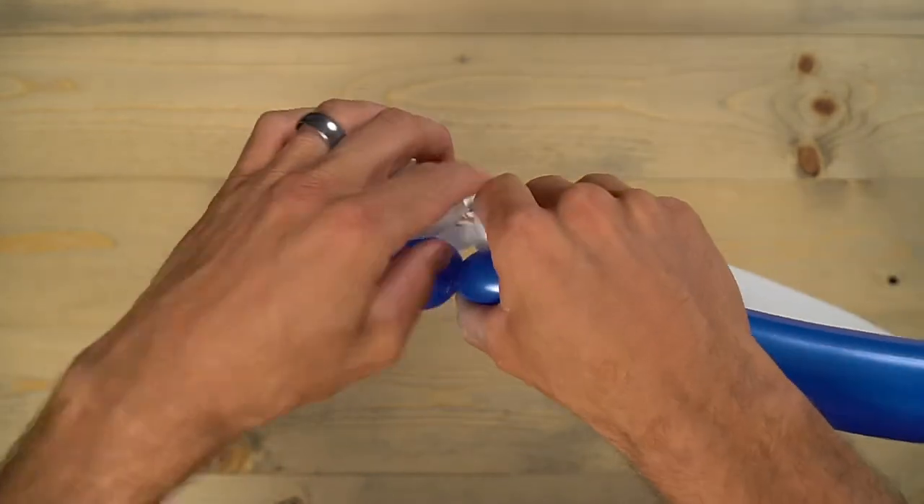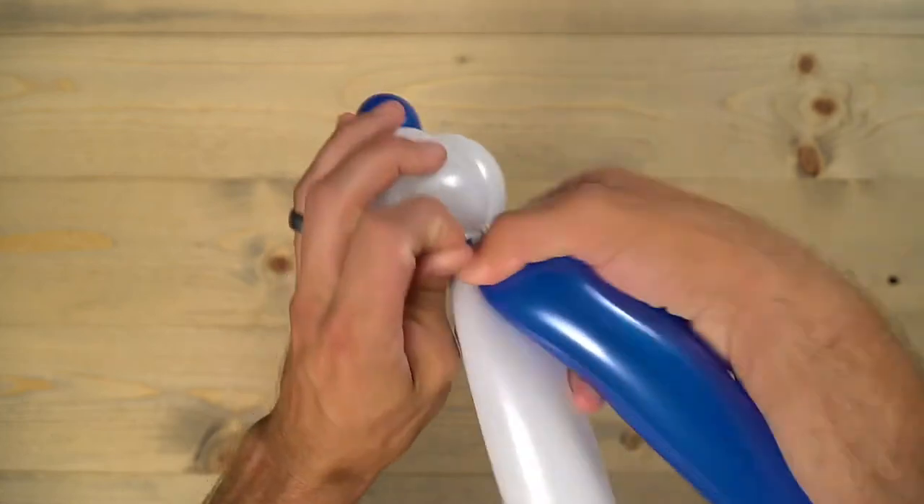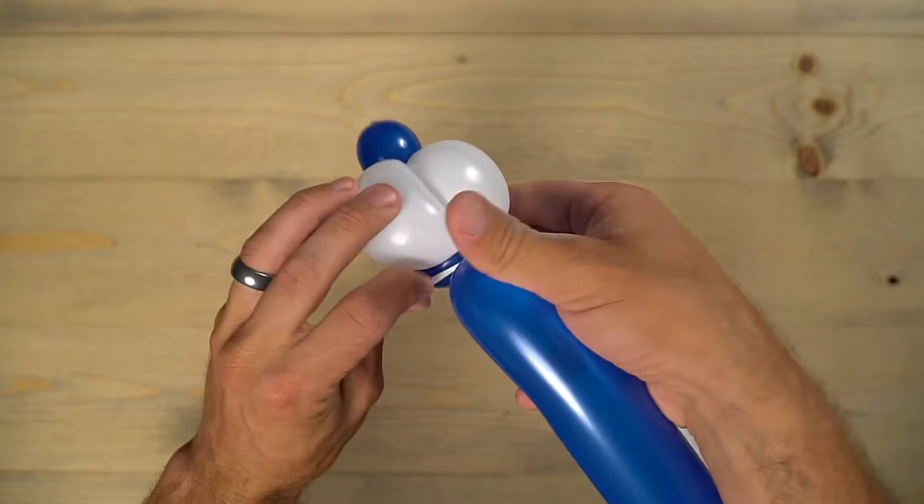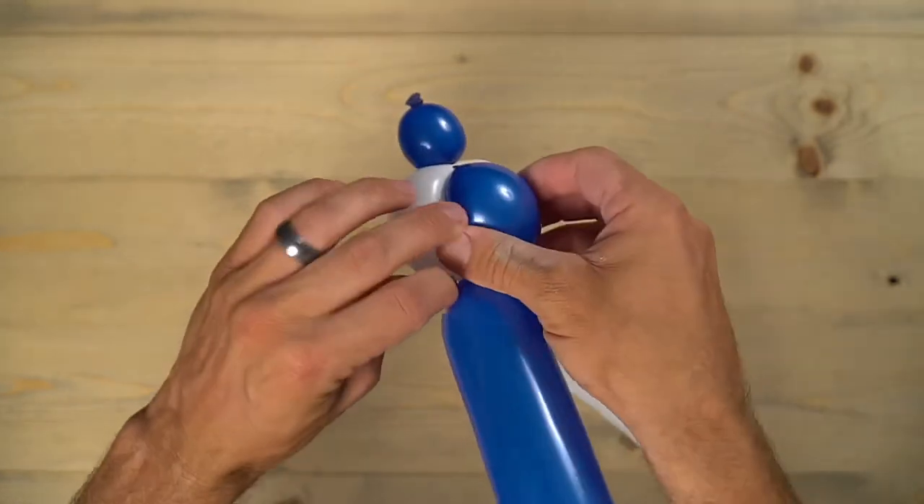To tie those three together, just twist it all around. I like to grab that nub so I can push it through — it kind of helps lock it all in, otherwise it's going to come undone easily.